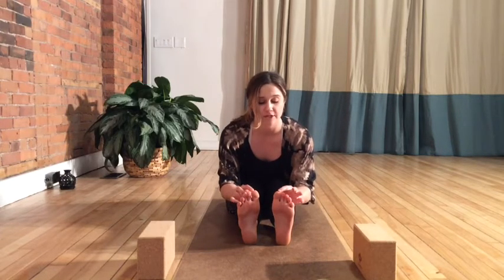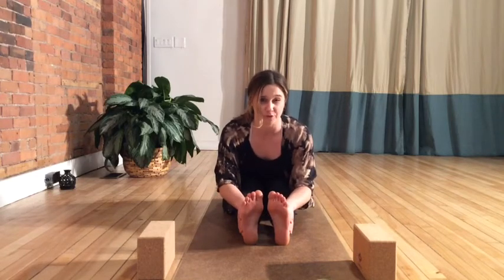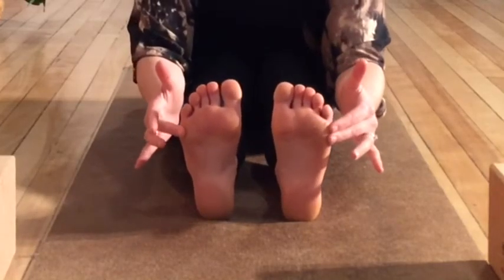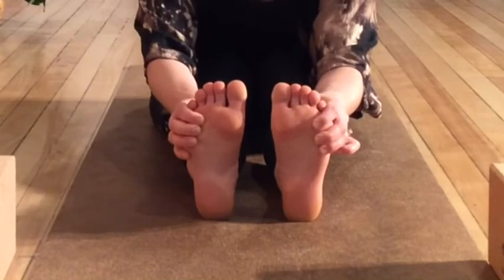Focus on the feet — notice if the big toe mound is pulling in and the outer edges of your feet are reaching further toward the top of your mat. Let's avoid that. Try to press through our big toe mounds, drawing the outside edges of the feet back toward us, and just notice how that changes the stretch in the legs. Maybe it becomes more intense, so again, bring back that breath.